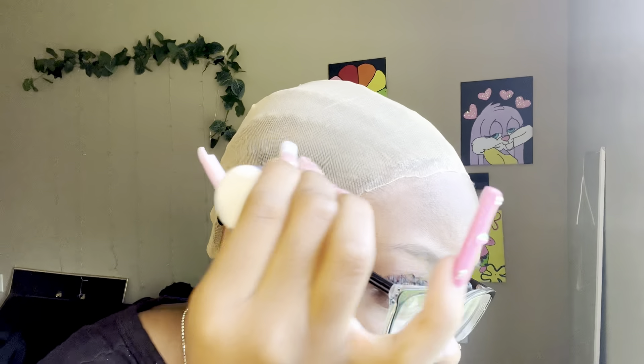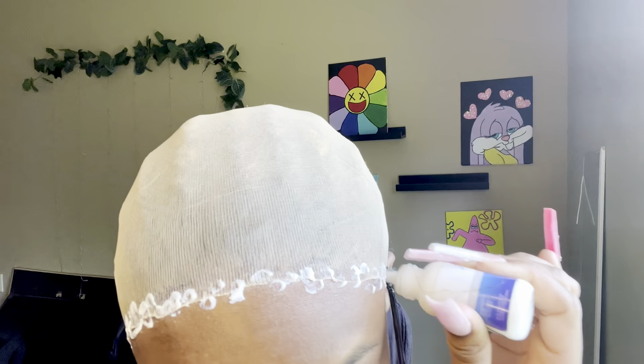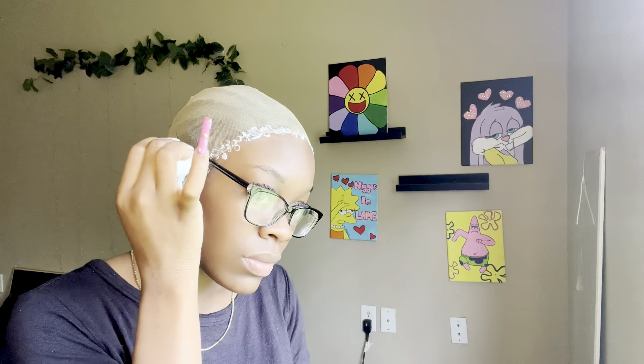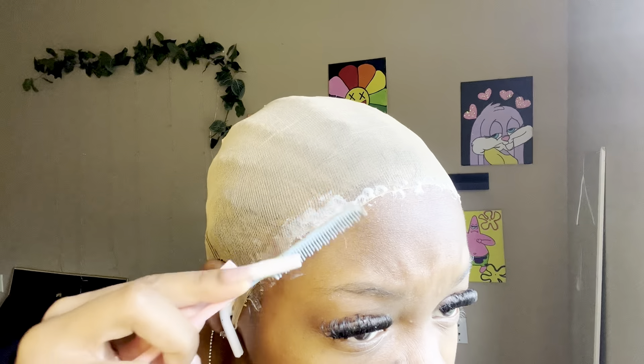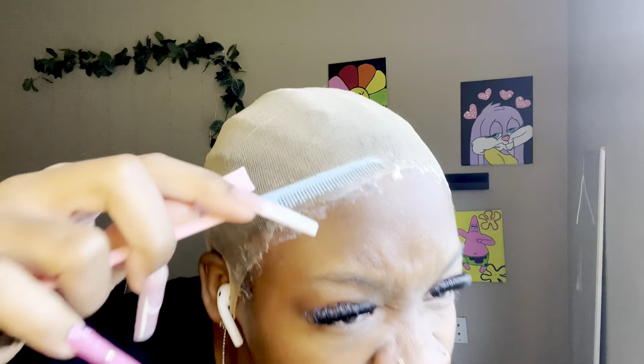Now I'm going back in with my Ghostbond glue again, just putting it along the line that we just cut. With this time, you want to really try to press the comb into your skin — press the wig cap down. You see the pieces that are kind of sticking up from where it's been cut? You want to push that in. Y'all see how I'm kind of pressing it into my skin right here. Now I'm taking my e.l.f. concealer and putting it along the edge line.